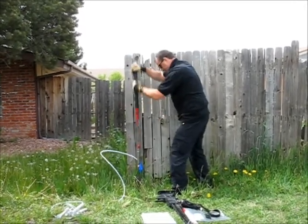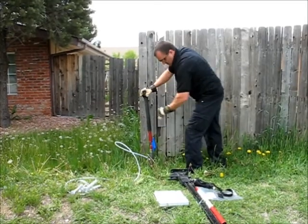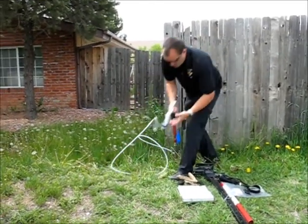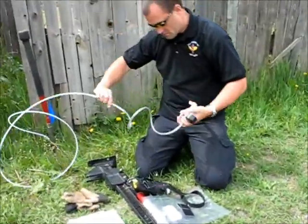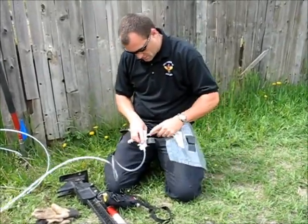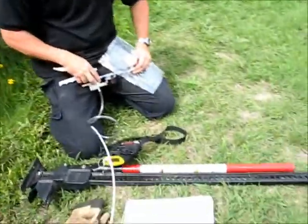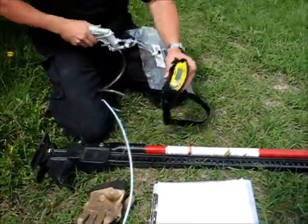Currently we're driving these down to a depth of one meter. Once we've got the desired depth, we take a hand vacuum pump and draw an air sample into a Tedlar bag. Then we draw a sample back out of the Tedlar bag into a direct read instrument.